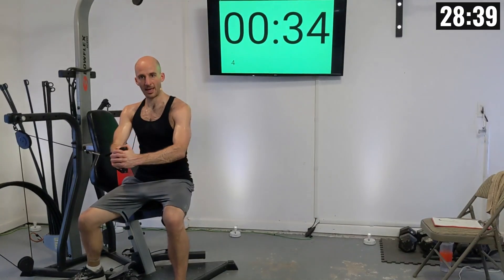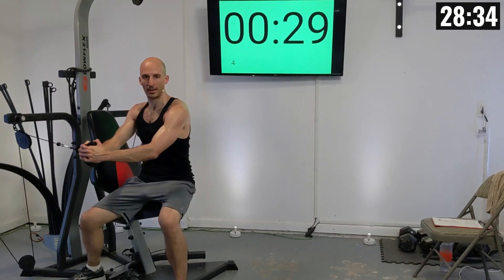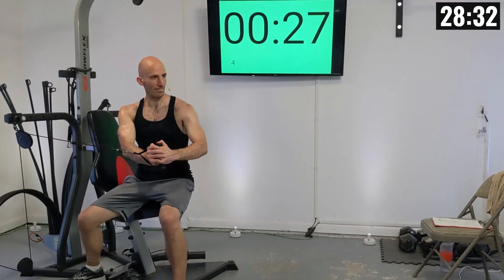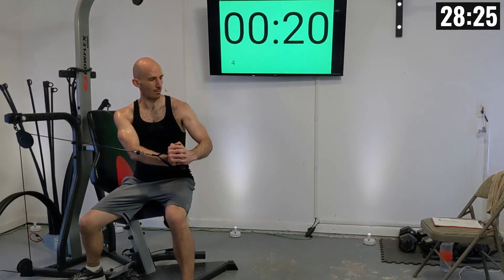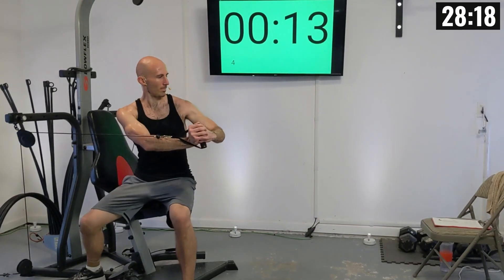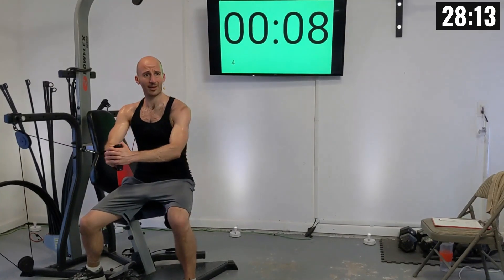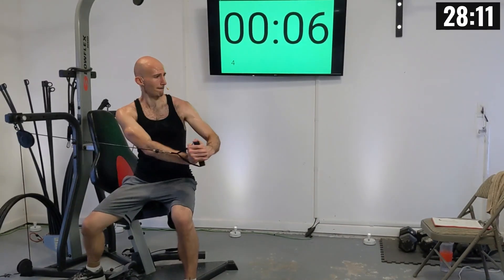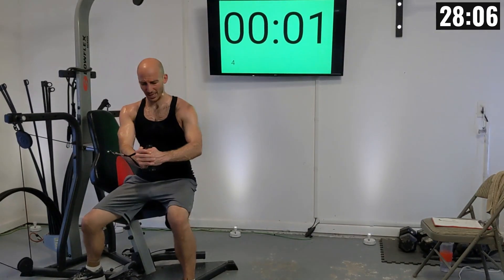Plant yourself firmly in the seat. As you twist, focus on twisting with your midsection — don't be throwing the weight around with your arms. I like twisting really quickly and then slowly retracting. Everybody join me — let's twist: two, three, four, five, six, seven, eight, nine, and ten.